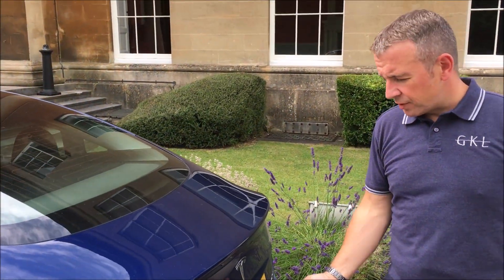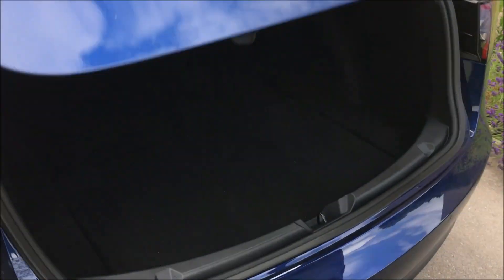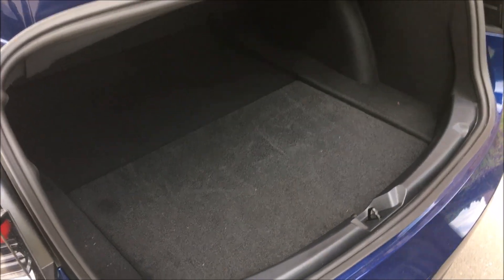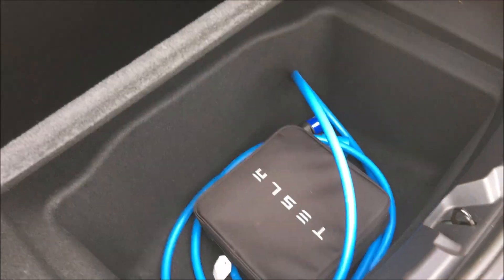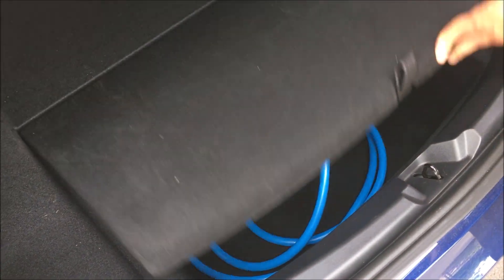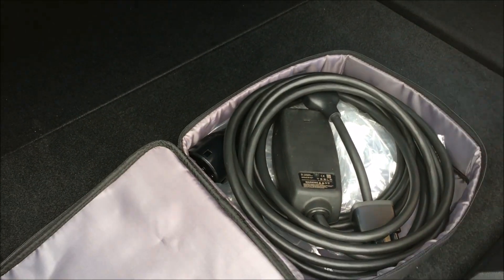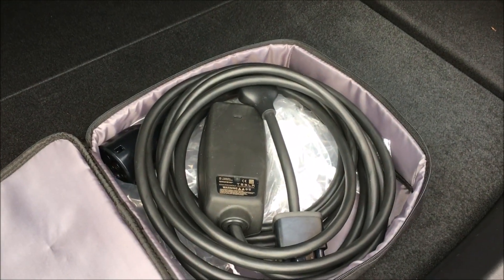The boot is fairly conventional. There's a rubber switch just underneath the Tesla symbol — you just pull and lift up. Inside there's quite a long boot and a decent opening for a saloon. Under here are your charging cables: one type two charging cable.